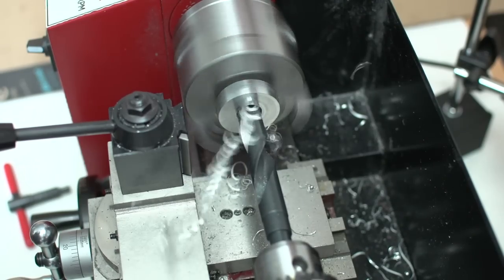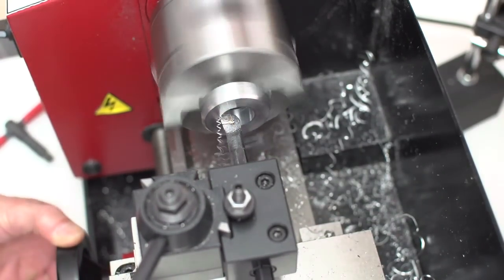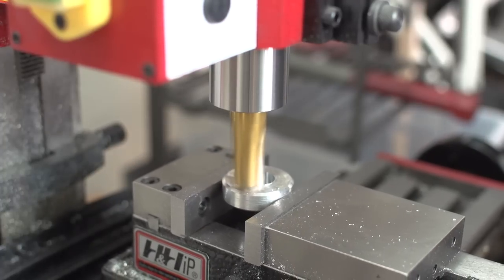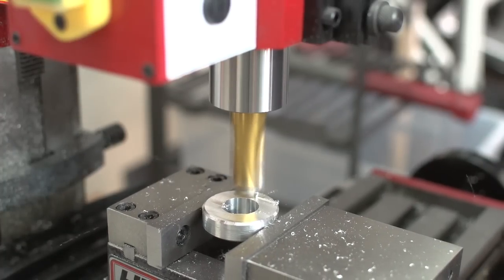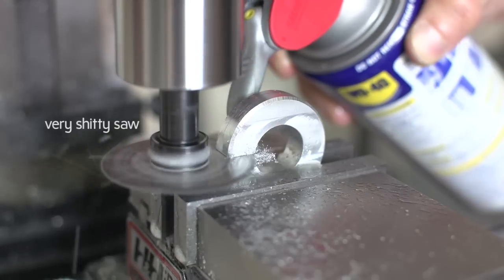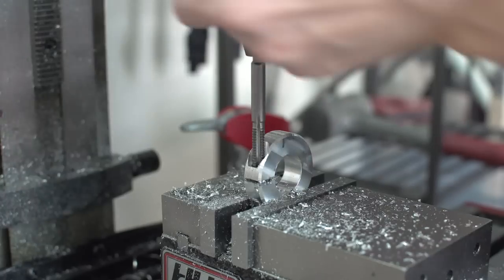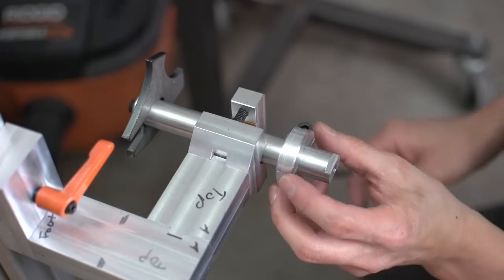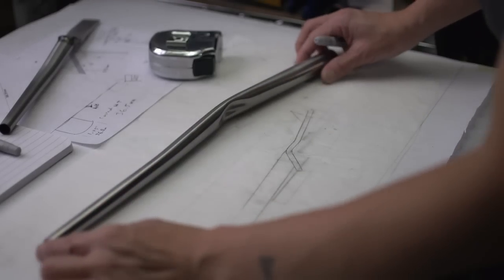Due to my inexperience I didn't have the foresight to do this. I thought about turning down the center on my axle, but because of the way I originally made the axle I know that my screw holes are not concentric with the outer diameter. So long story short, turning down the center at this stage is not an option, so I decided to make a collar that will clamp around the axle and act as a stop. Now if I need to remove the axle for whatever reason I can put it back on quickly.